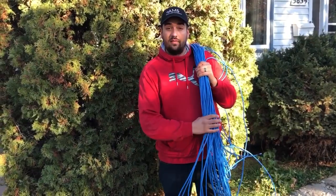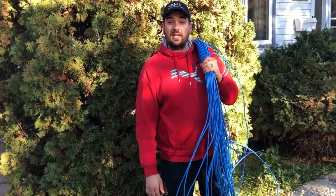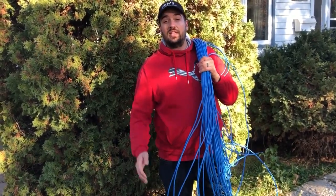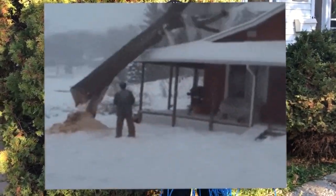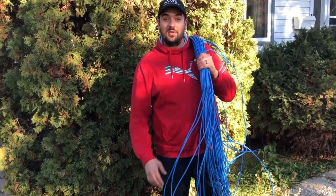Technically it's only rated for 328 feet, so about 100 meters. But we just want to see if we can get any functionality out of that kind of distance. This will be a good test for anybody that has a cabin or something like that, and they want to have their dish out of the trees a few hundred feet away. So watch and hope you enjoy.